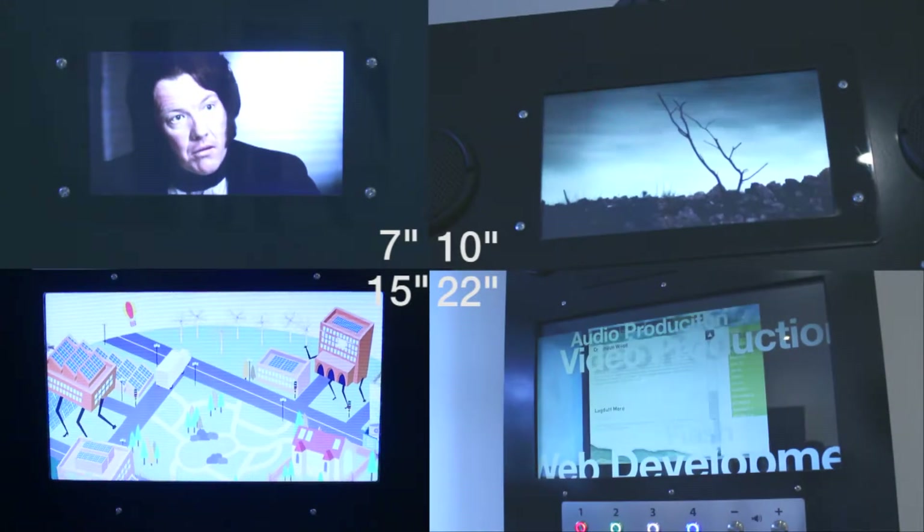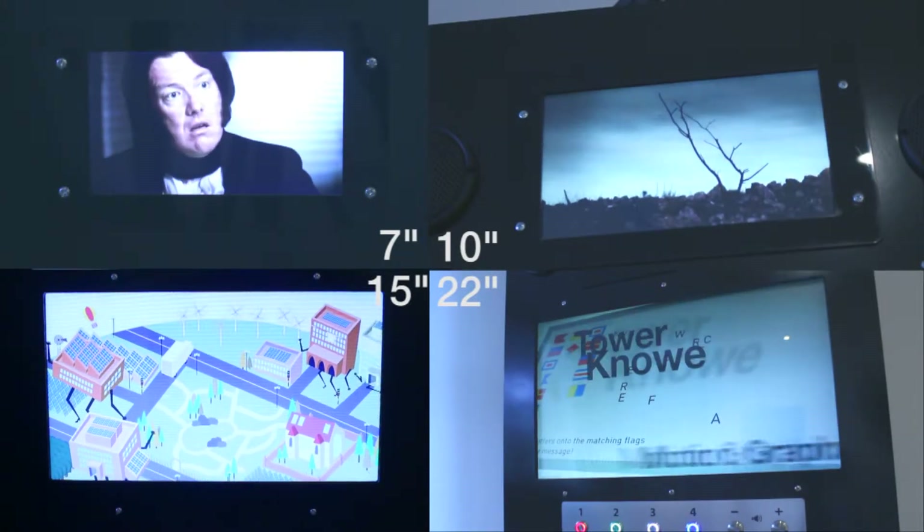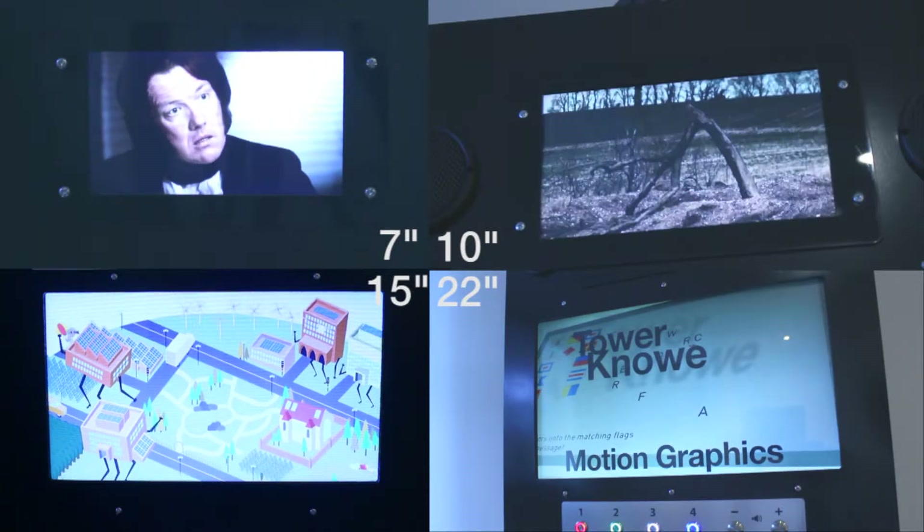The screens are available in 7, 10, 15 and 22 inch sizes and come with a protective perspex front.